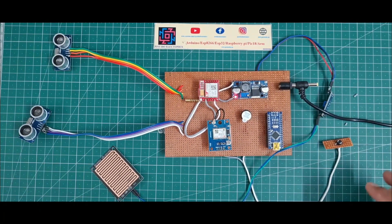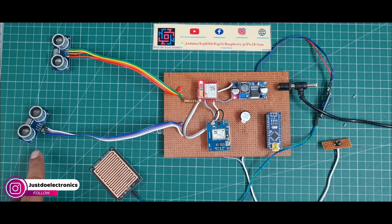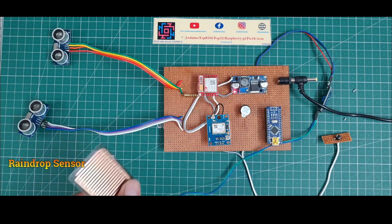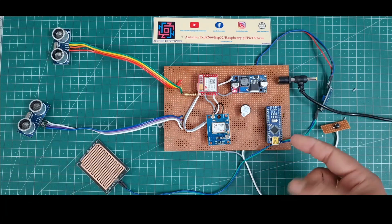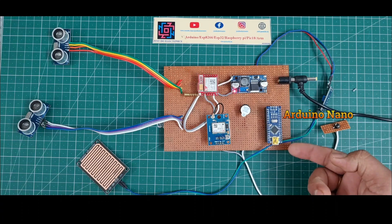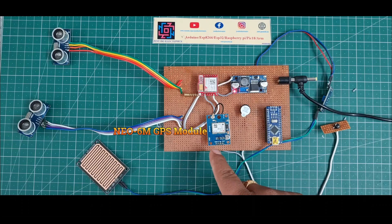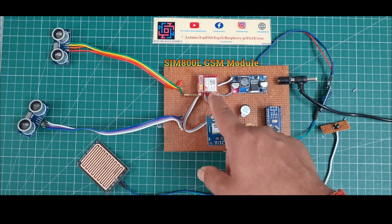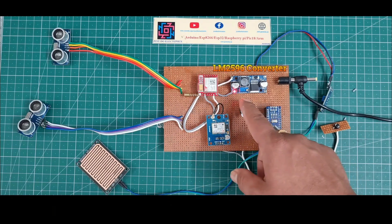Here I show all the components one by one. First I use two ultrasonic sensors. This one is the rain drop sensor and I use a push button also. This one is the Arduino Nano microcontroller board. This one is the NEO-6M GPS module and here I use the SIM800L GSM module. This one is the LM2596 step-down converter.